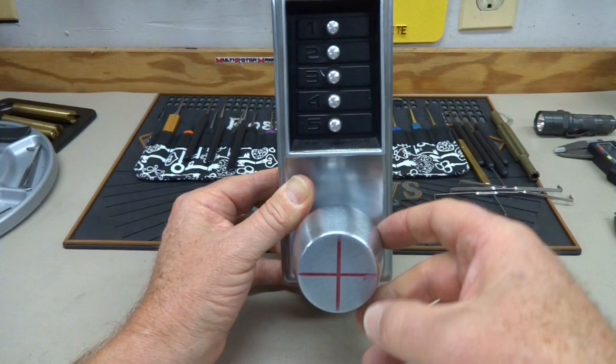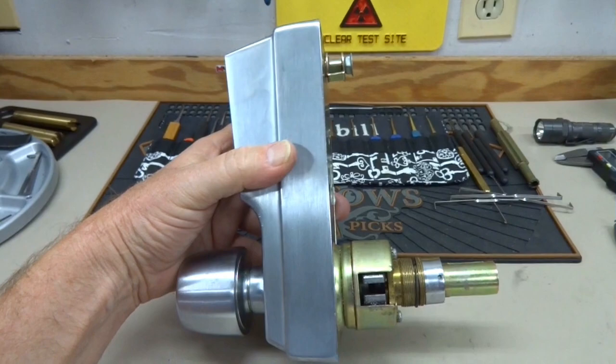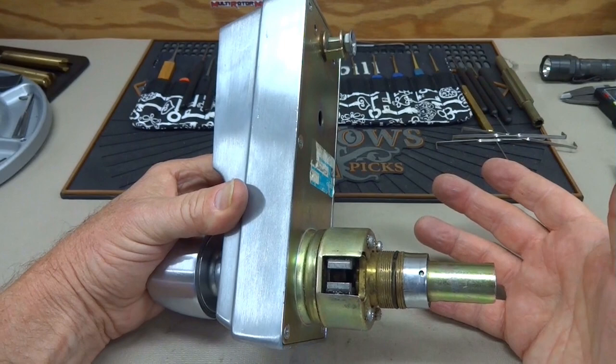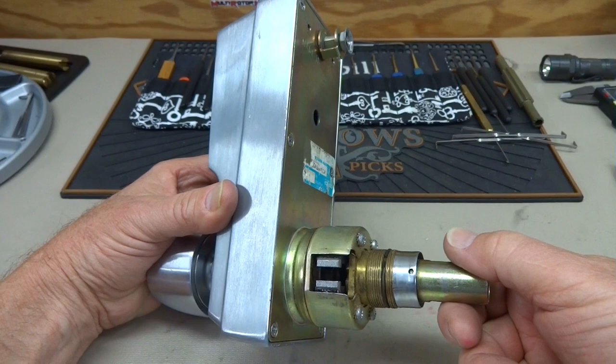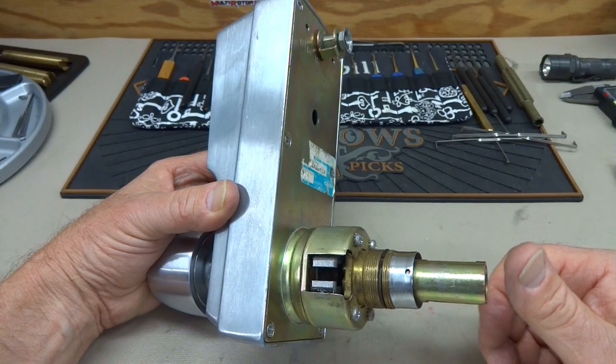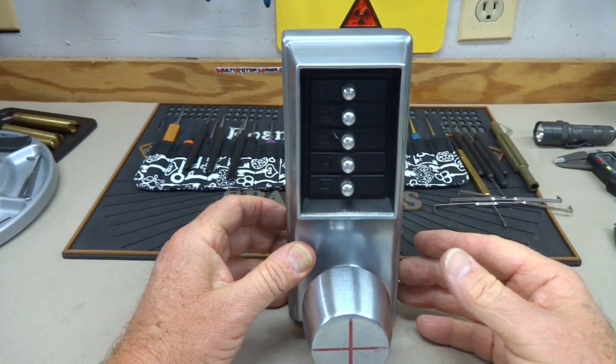Here's how it works. Even when you don't punch in a combination, the knob turns but it doesn't open the door. Here's the actuator — we're trying to get that to retract. By turning the knob it doesn't retract at all. If you turn from the inside, the knob retracts beautifully. This is the insecure side, so you don't have to punch a combination to get out. If there's nobody inside, to get in you'd literally have to take a grinder and cut off the entire face — the solid steel outer casing.